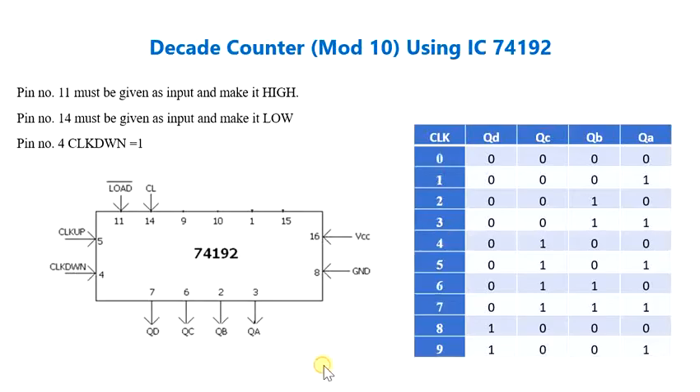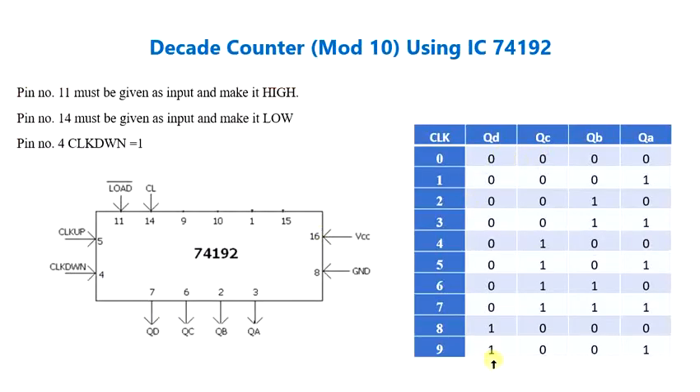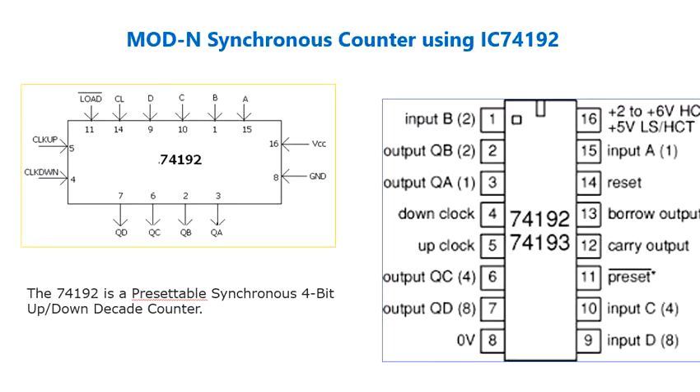I am going to switch on the IC trainer kit. This is already a decade counter so it will count from 0 up to 9 in binary representation, and on the 10th clock pulse it resets to all zeros. We need to connect pin 11 as input high and pin 14, the clear pin, must be made low. Since this is an up counter, pin 4 — the clock down — must be set to logic 1, so that the counter increments on the low to high transition of the up input.